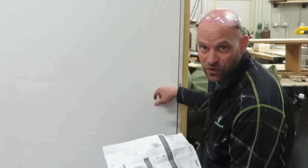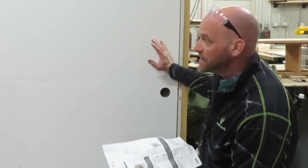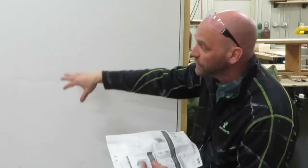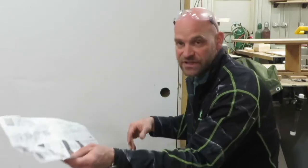This door does not have a problem with that — it already has a hole. But some doors you buy don't have a hole, so if you need hinges on one side and a hole on the other, you could switch it around. We don't need that, so we're going to put these aside for now.